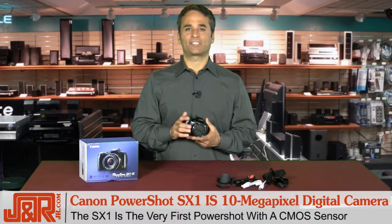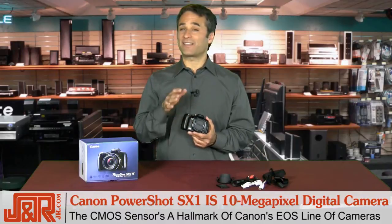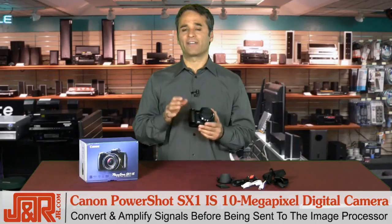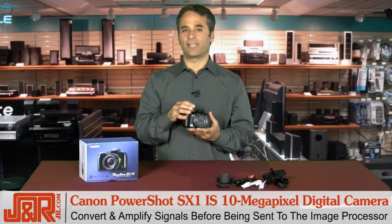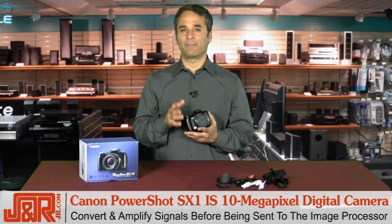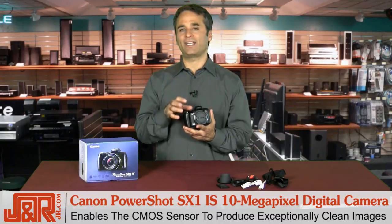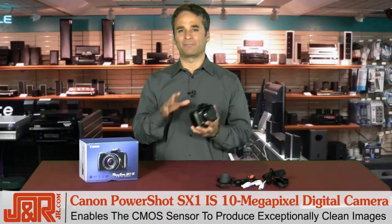The Canon PowerShot SX1 is the very first PowerShot that comes with a CMOS sensor. This is kind of a hallmark of Canon's loaded EOS line. Unlike the CCD sensors on most digital cameras, CMOS sensors convert and essentially amplify signals before they're transferred to the image processor. The end result is amazing — this enables the CMOS sensor to produce exceptionally clean image data, free of the stray signals that can mix up and mar your images.